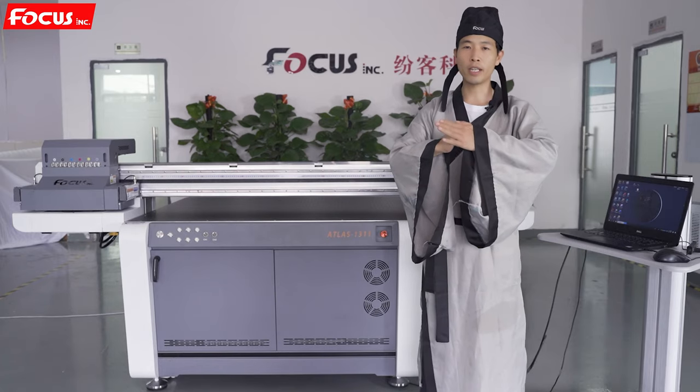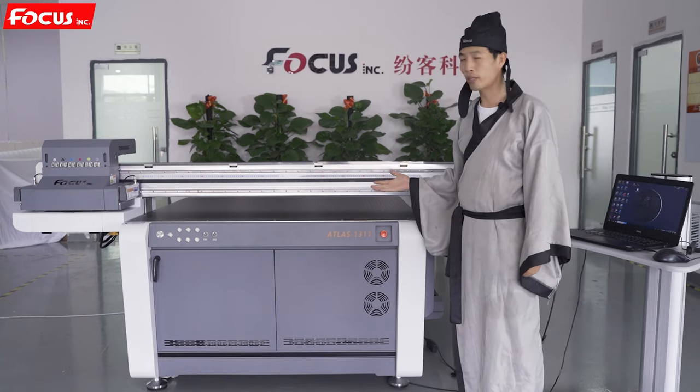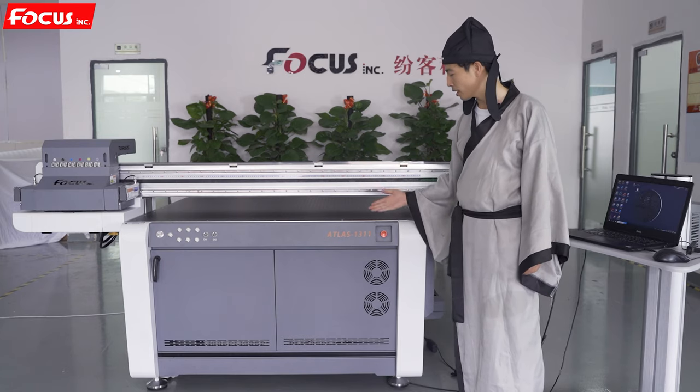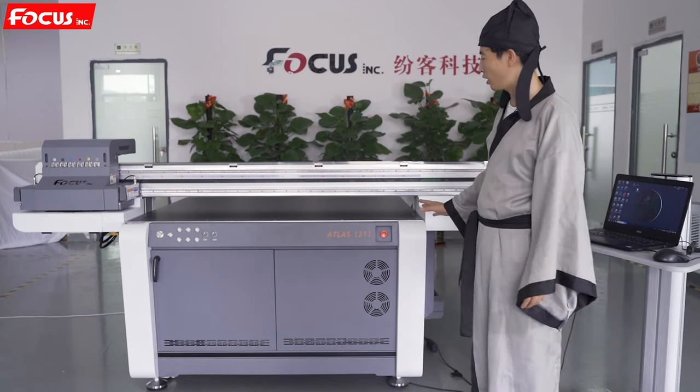Hi everybody, this is Master B again. Today let me introduce you to a new machine — an industrial UV printer designed by Fox Incorporation with the model named Atlas 1311.